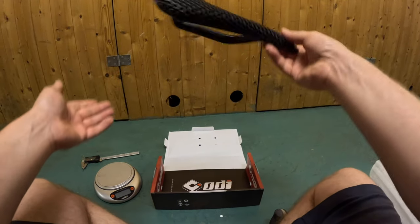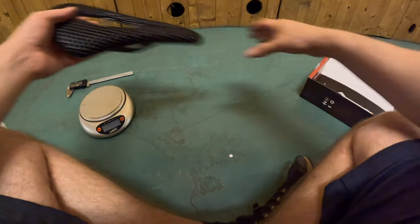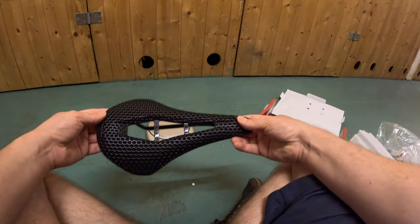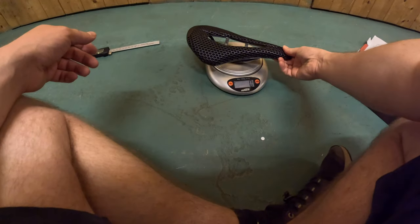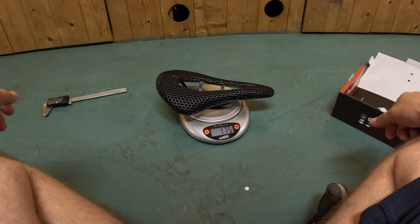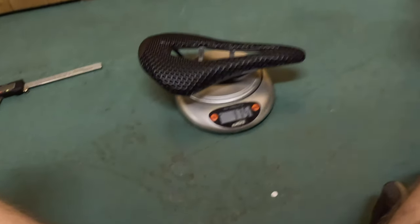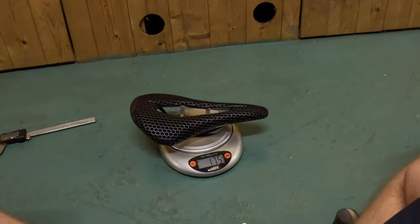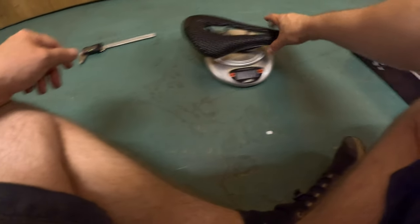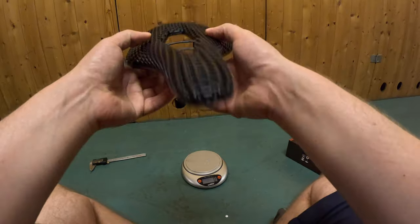It's definitely on the lightweight side. Let's see what the scale says — it's 175 grams. It's supposed to be less, but there's no weight information on the packaging whatsoever.